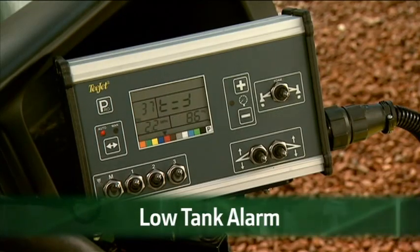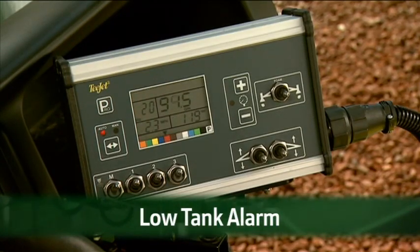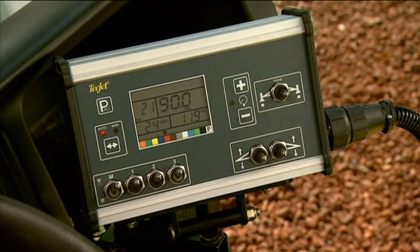The low tank alarm only occurs when the master boom switch is on. When the volume of liquid in the tank reaches the low point as set in the system setup mode, the tank volume symbol flashes on the display screen.